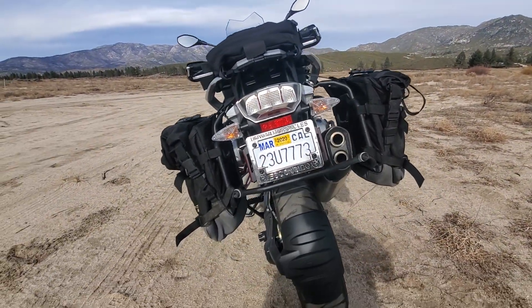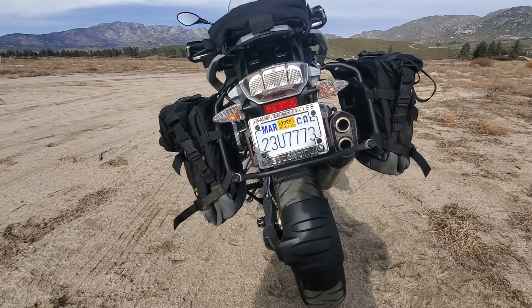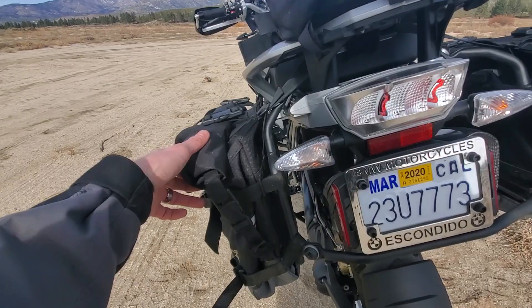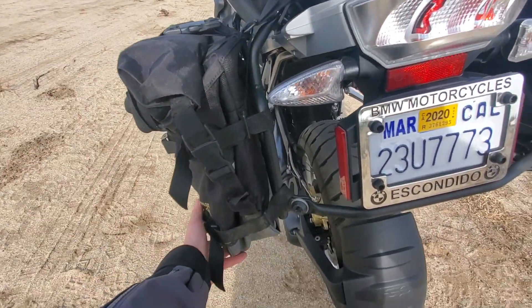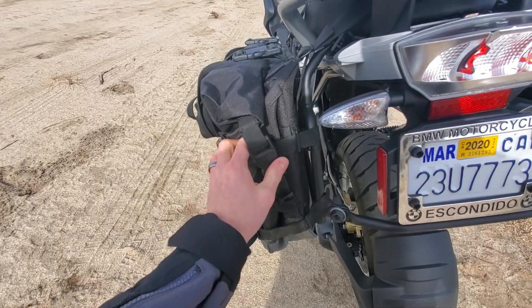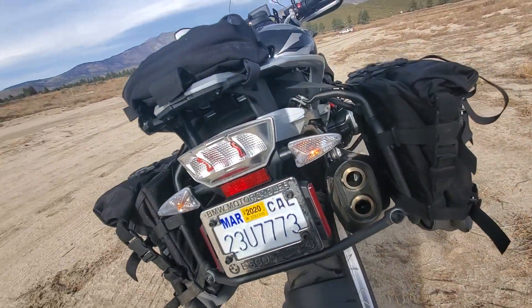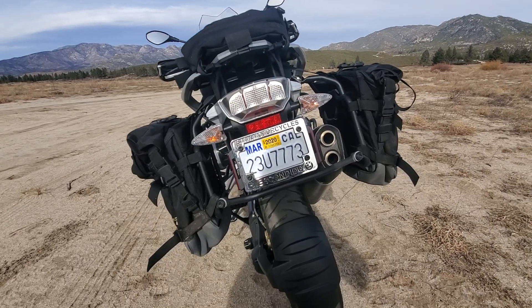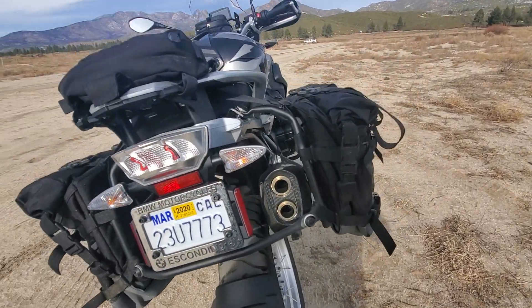One issue — not just with these bags but with soft bags in general — is that if you don't have them loaded very much, they tend to have extra material and kind of sag. You just have to adjust your straps as you go and as you change your load. I don't ride with a ton of stuff on my bike if I don't need to, so it's just something you've got to look out for, but that applies to all soft luggage, not just these.